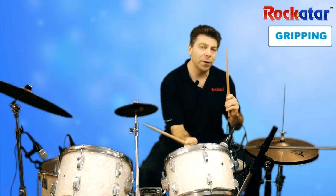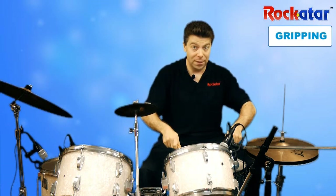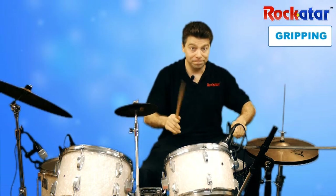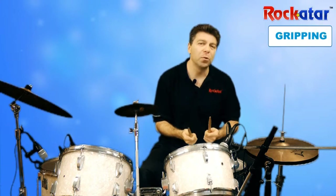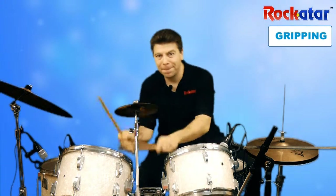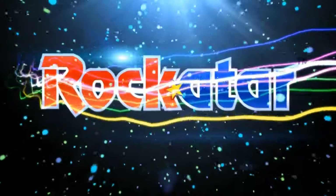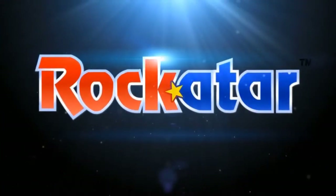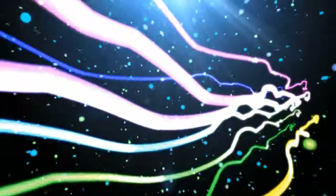And the other thing that's really important, as I mentioned before, is when you play the drums, turn your hands that way so that you can play just like this. So have some fun playing around and getting comfortable with the grip on the drumsticks, and I will see you in our next lesson.